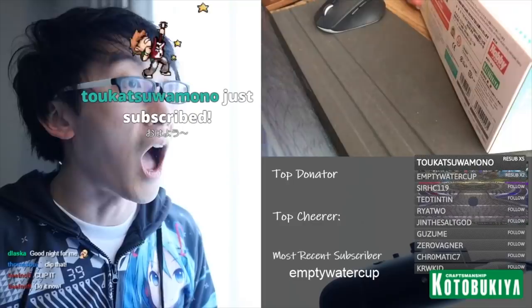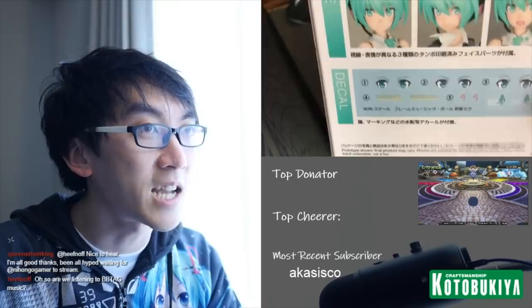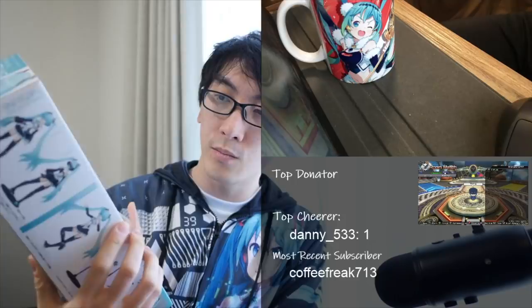She's got temporary tattoos — I discovered these are not stickers. What you see here is the Hatsune Miku Frame Music Girl kit. I might need some supervision.